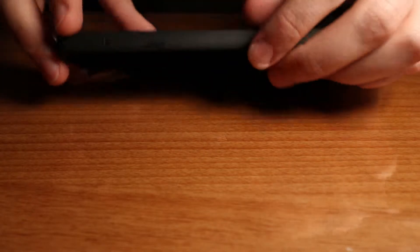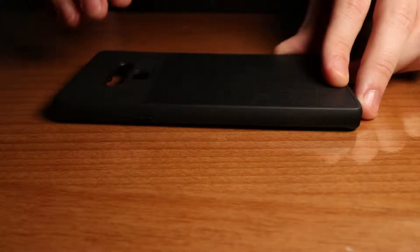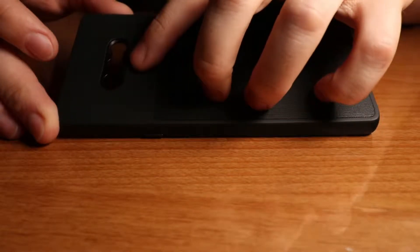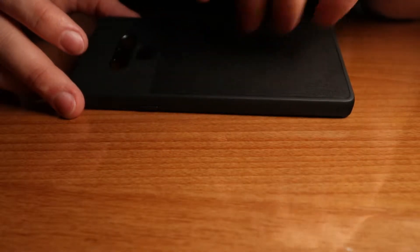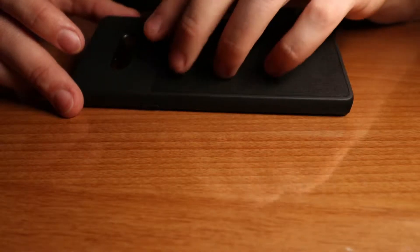The Note 9 Moment case could be improved but is overall well built, and this case will definitely protect your smartphone. The case has a cutout for the fingerprint reader, cutouts for all the ports, and two cutouts for the Moment lens. You need to purchase a Moment case to place a Moment lens like the anamorphic lens.